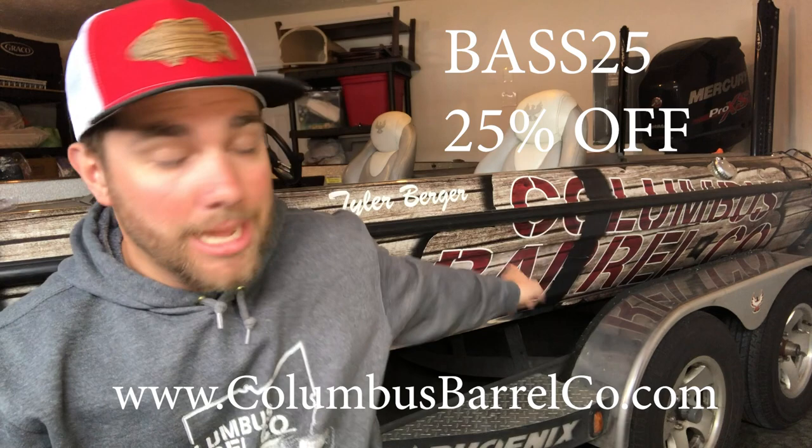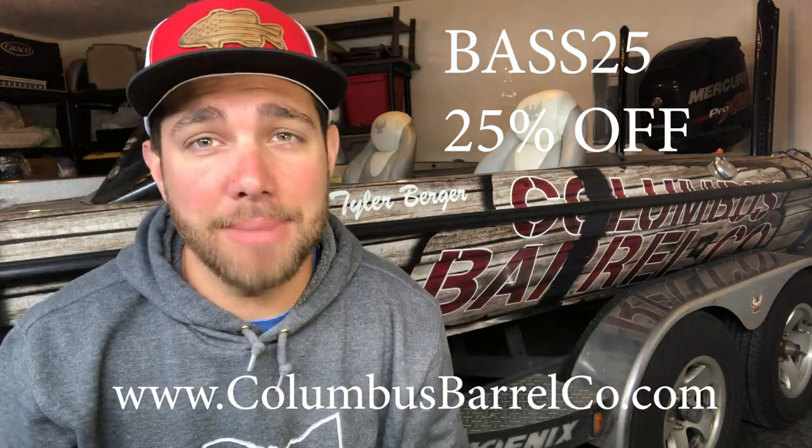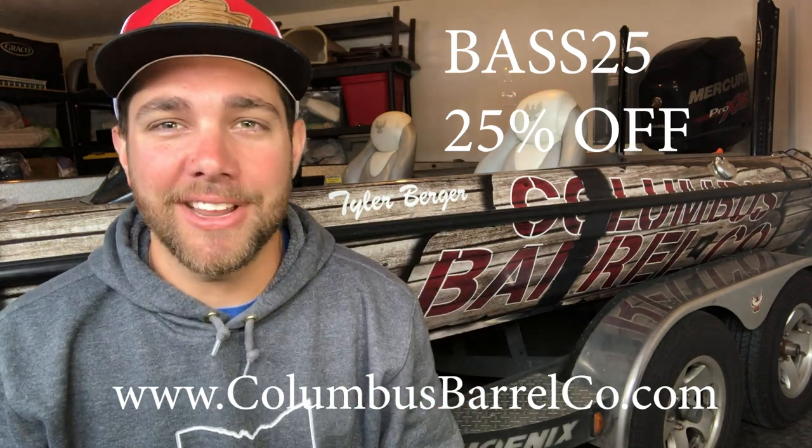Before we get into the rest of the video, guys, please go check out ColumbusBarrelCo.com. You can pick up an awesome bass hat there. Use the coupon code BASS25 and get yourself a cool hat.